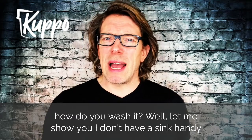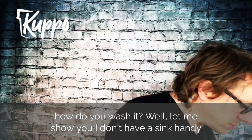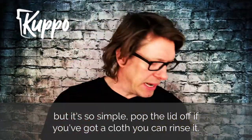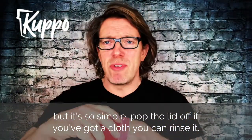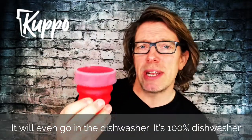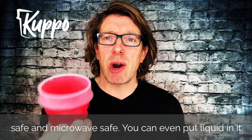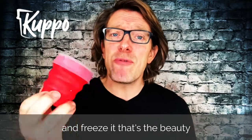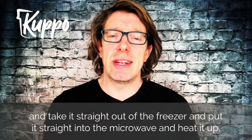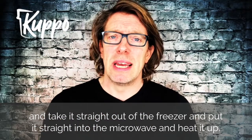Some of you ask, how do you wash it? Well, let me show you. I don't have a sink handy but it's so simple — pop the lid off. If you've got a cloth, you can rinse it. It will even go in the dishwasher. It's 100% dishwasher safe and microwave safe as well. You can even put liquid in it and freeze it — take it straight out of the freezer and put it straight into the microwave and heat it up. It's brilliant.